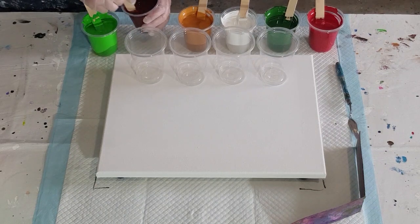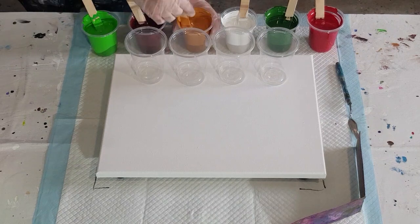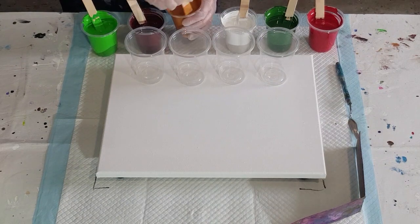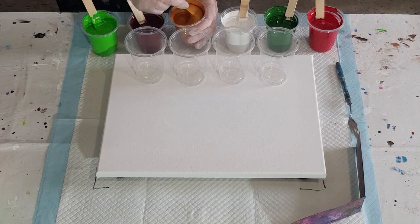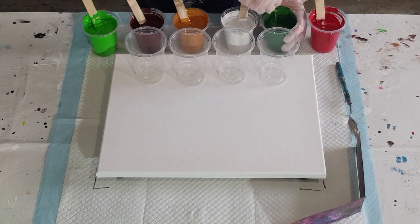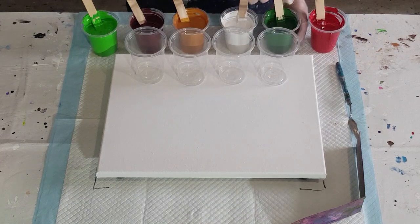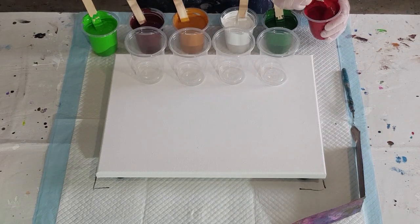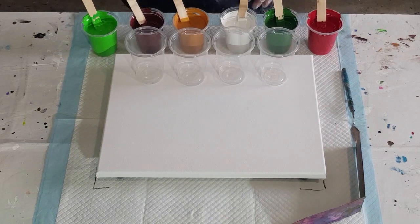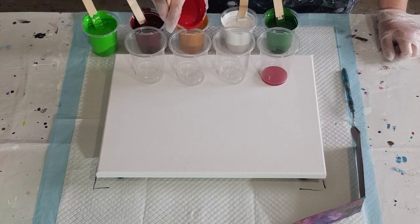The amount of times you stir has no bearing on the size of your cells — cell size is due to the thickness of your paint and how much you stretch them, not how much you stir. If you don't stir at all you'll get big blobs of silicone sitting on top, which looks messy and you won't be able to get the oil off. So stir it in properly. I'm also going to layer them slightly differently so I don't have the red on the bottom like the last one.